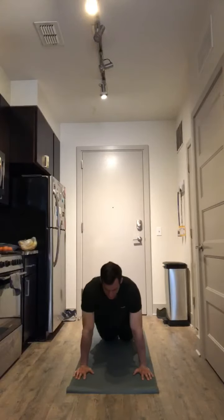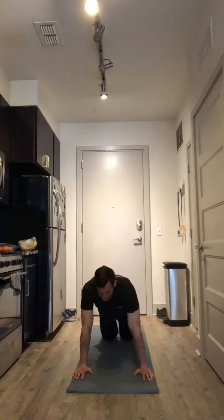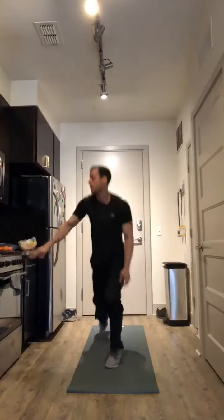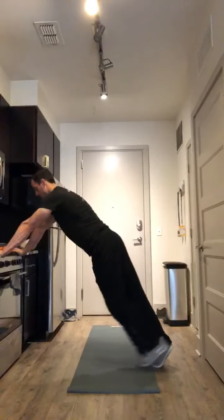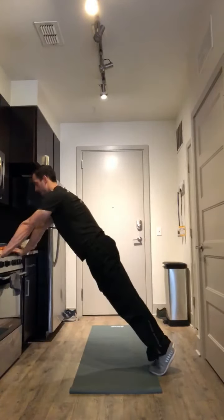We scale that by doing it on our knees — lower all the way down, lift the hands, press back up. Or you can use a countertop from here. Just make sure you keep nice engaged glutes. You're going to lower yourself down and press back up.